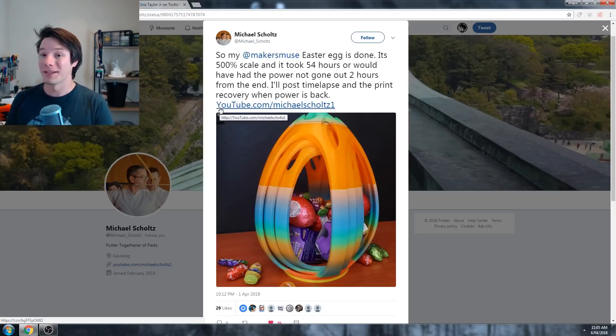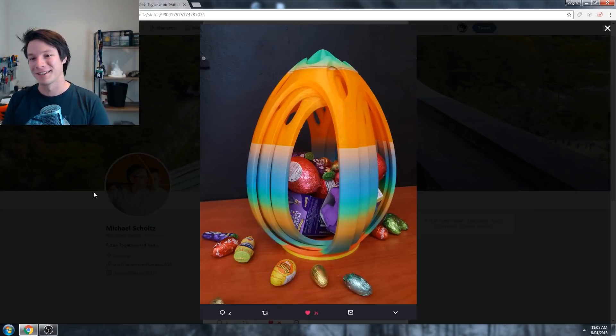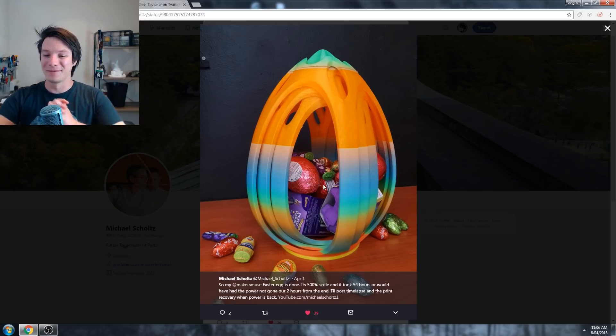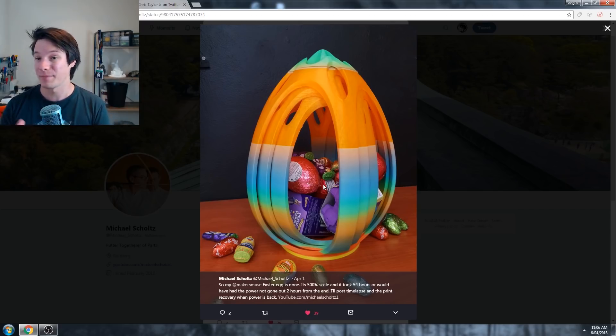Talking about cool ones - we're going to move on to the huge ones. Some people didn't take 200% scale as what it is; they wanted to go bigger. Michael printed it at 500% scale, taking 54 hours. That filament is beautiful - to have a filament change at that gradient level is absolutely gorgeous. I wish it went all the way up but it unfortunately doesn't. Still, it looks absolutely amazing. This egg is incredible at 500% scale, about that high, taking 54 hours. Of course the tolerances get easier when you get bigger, but you increase the risk of things happening. He did have a power failure, which is why power failure recovery in 3D printers is so handy these days. Well done Michael - that's sick.